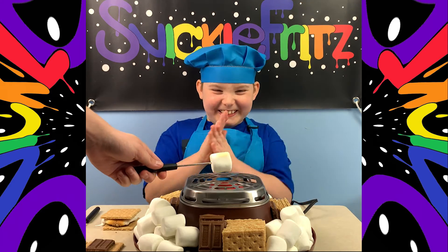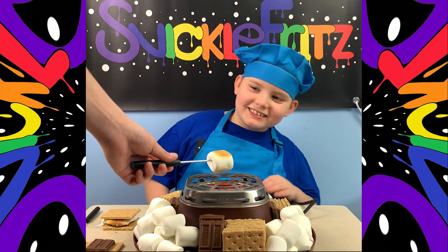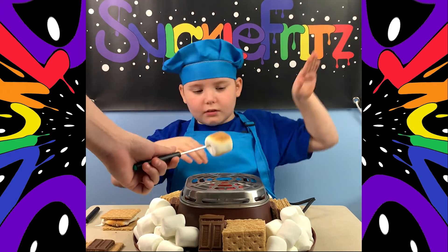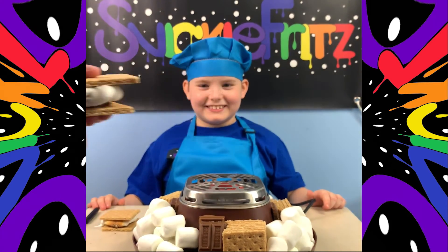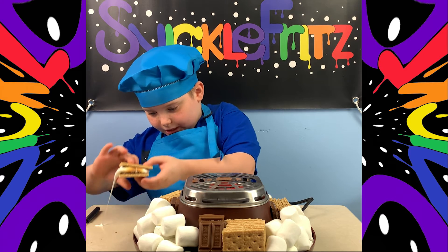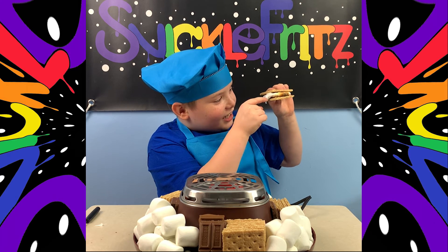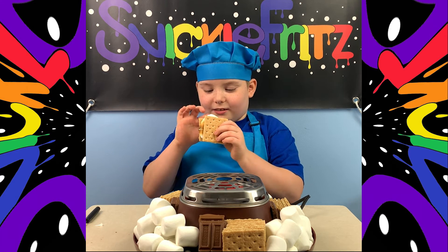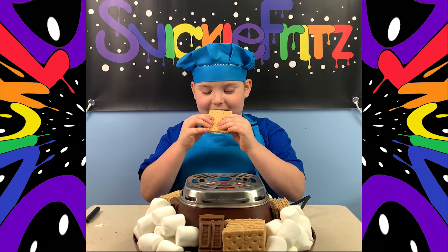Surprisingly, it's not hot at all. So guys, this is my s'more — let me show you guys. The chocolate's like buried in the marshmallow, look at the chocolate! So I'm gonna take a bite of it. I think I'm gonna bite here because this is where the marshmallow is.